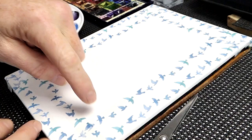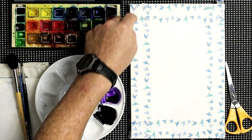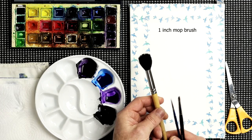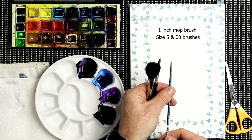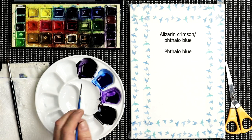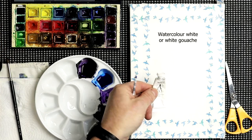Once you've got the masking tape on the paper, use your nail to very lightly crease down where they overlap. The reason is that paint can seep underneath and leave splodge marks. The brushes we'll be using today are a size 1 inch mop brush with very soft bristles, a size 5, and a size 00. For paint, we've got alizarin crimson and phthalo blue, phthalo blue on its own, mauve, Payne's grey, and lamp black. We'll also be using a little watercolour white — or white gouache, it doesn't really matter.